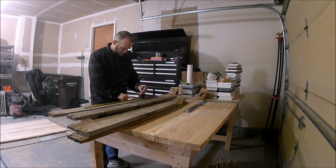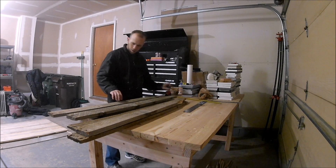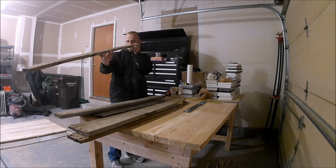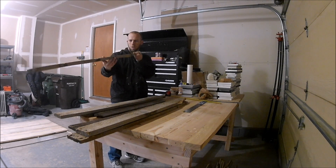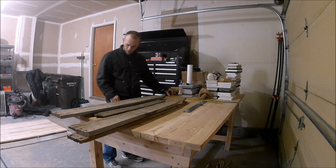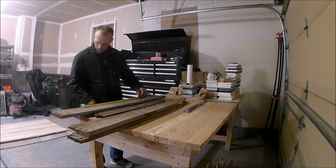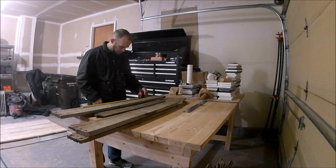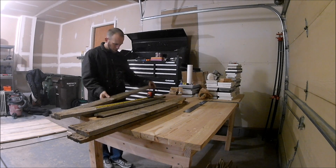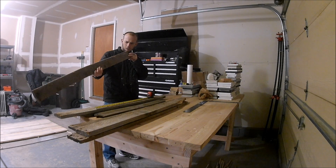That way we've still got enough support underneath our table so it's not too close together — it'll support further out and it won't be rickety. All I'm doing is marking these boards as to what I want to consider waste and what I want to keep, so I can get the four boards that are the same length, then two boards for the ends, and one in the center that's a little bit shorter.